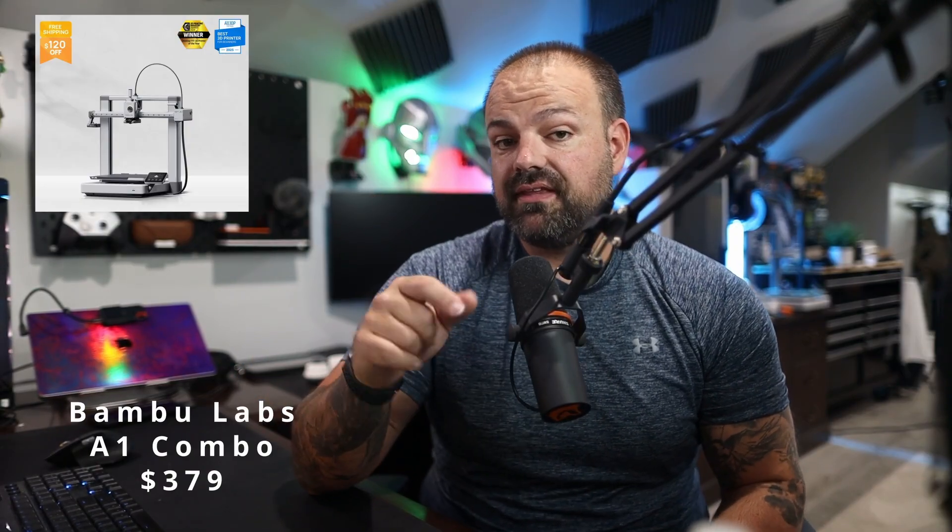Deal number two — I actually have one of these — the Bambu Labs A1 Combo. Got it right behind me there. It's $3.79, down from $5.99, and this is also with the AMS, so this is multicolor for $3.79, which is pretty wild. It's fast, it's easy, it's beginner-friendly, and it's at an all-time low. My kids have even picked up how to use this thing. I think the A1 Combo at $3.79 for multicolor is going to be one of the best deals on this list.